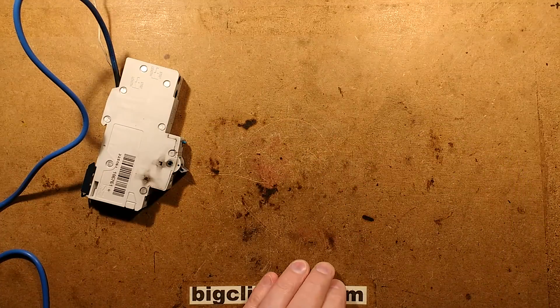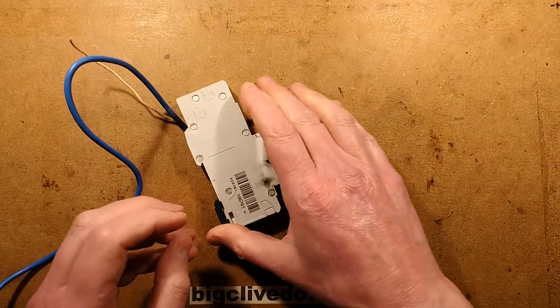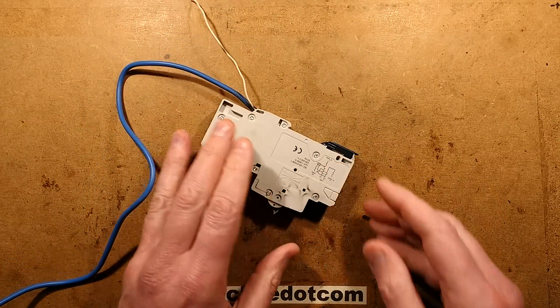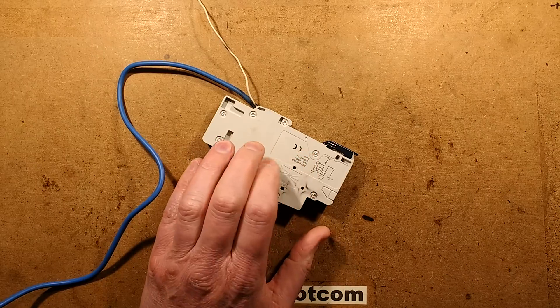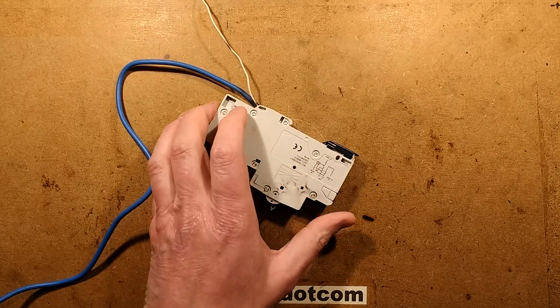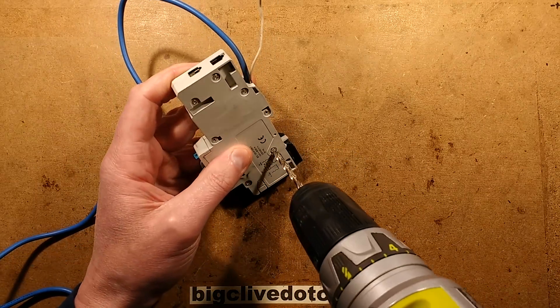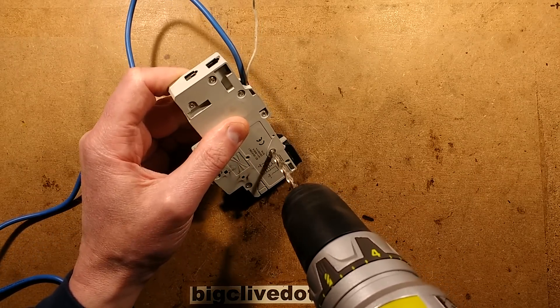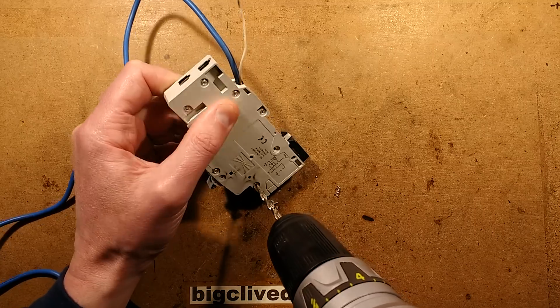So this circuit breaker — I think we should open it. To open it, it's got aluminum rivets which I'm going to drill out. This is where sometimes these rivets just spin. That didn't spin — that's good.